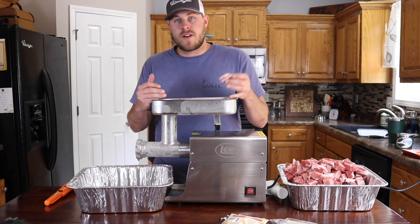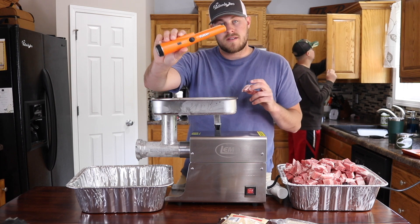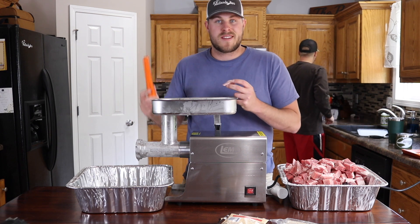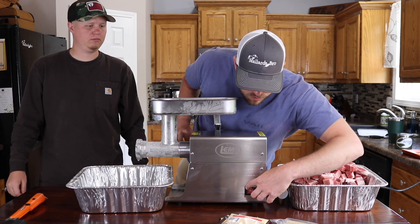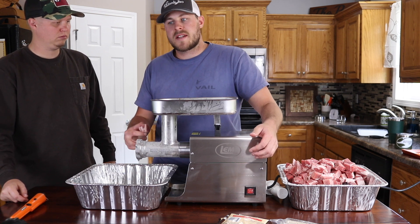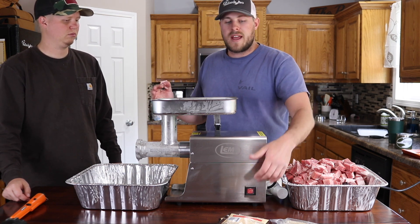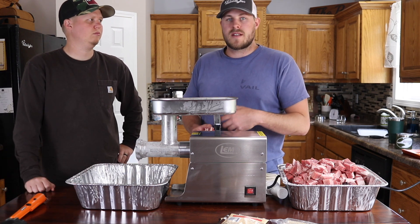Especially with duck and goose meat, get yourself a metal detector — I'll have a link to this in the description. Run it over the meat and you'll find the BBs. It'll save your grinder and your teeth and you won't have to worry about finding BBs in your finished product. I've got the fine plate on this. When I'm doing jerky sticks I like to use the fine plate and it just makes it smoother inside the casing. If you're doing sausages and brats you want the coarser grind; if you're doing jerky sticks you want the finer grind.